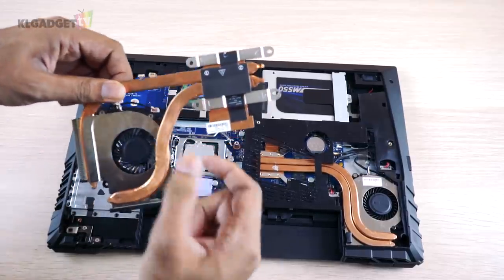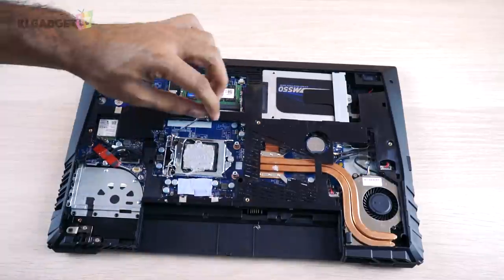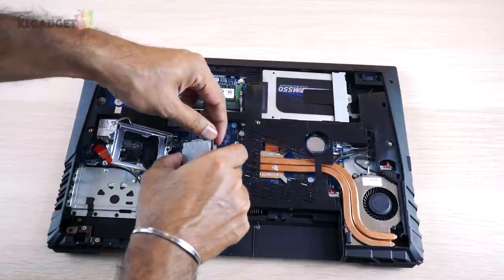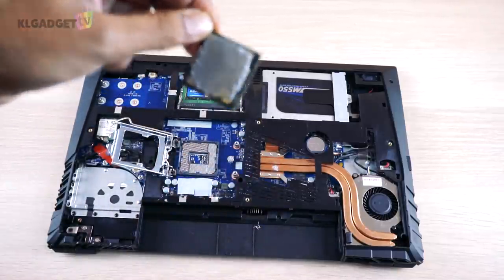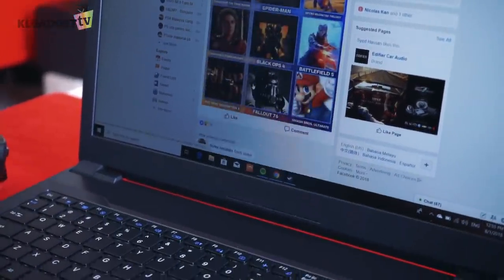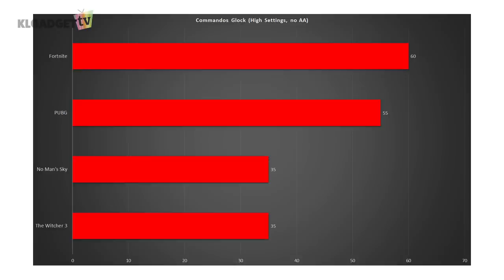This not only gives you a longer reason to keep using it, but if at any time you feel like you need more processing power, you could simply swap out the processor and put a more powerful Intel processor on the board. In terms of real-world gaming performance, The Witcher 3 and No Man's Sky will give you 35 frames per second overall, while PUBG and Fortnite deliver pretty decent frames of 55 and 60 respectively.